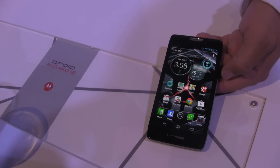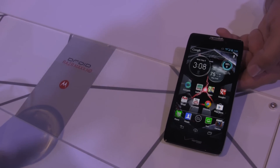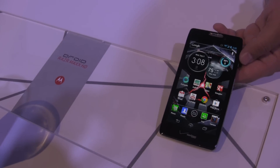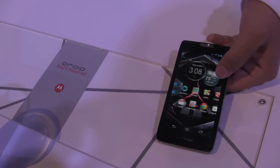Continuing the tradition from the Razr Maxx — the non-HD version that came out earlier in the year — the regular standard device was very, very good in terms of battery life, with around a 2,500–3,000 milliamp hour battery.